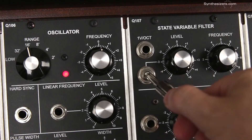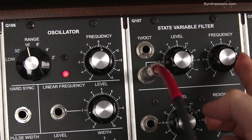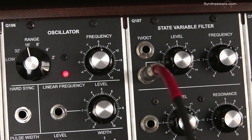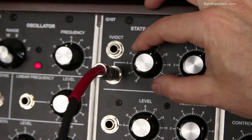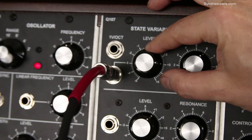Now let's control the Q107 filter with pressure. Set the level knob to 1 and the frequency to 6. Turn up the level for greater response.